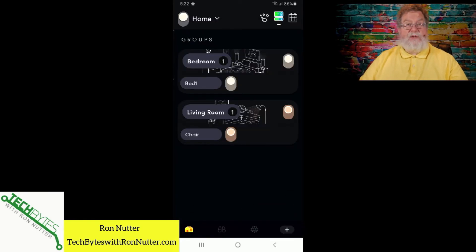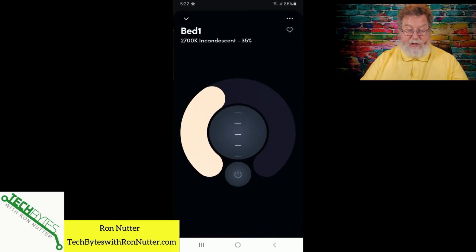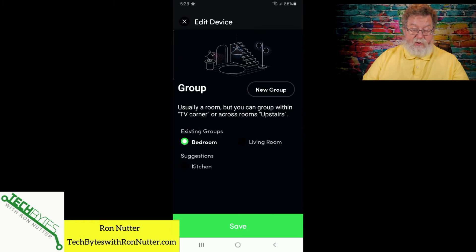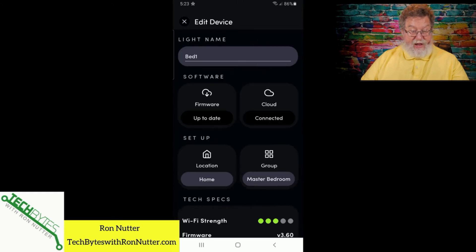Now, moving the bulb — this is the real crux of Lori's question. She wanted to move the bulb to a different room. There are two ways we can do this. We'll go into the actual bedroom itself. Tap on the bulb, then tap the three dots in the upper right hand corner. Notice down here at the bottom it says 'bedroom' — tap bedroom. Now we can say 'new group' and call this 'master bedroom.' Click save and it's already moved the bulb all in one fell swoop.